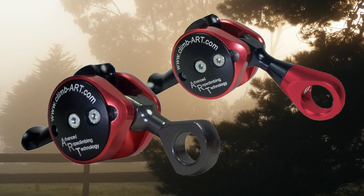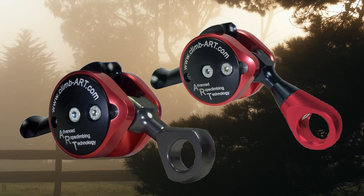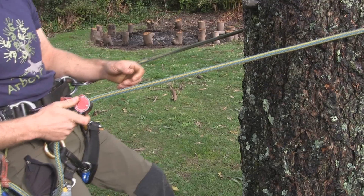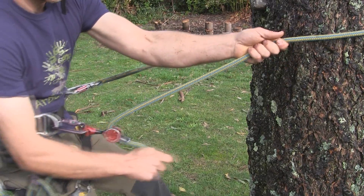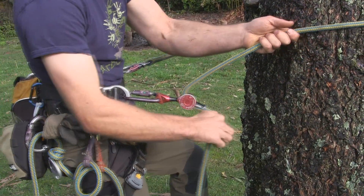The integrated release mechanism is ergonomically designed, offering comfortable handling and easy release of the locking cam when opened. Climbers can choose a fixed carabiner eye or swivel attachment point, and all positioner parts are replaceable. A modern, user-friendly replacement for your lanyard friction hitch, the ART Positioner works with rope diameters of 11 to 13 mm.